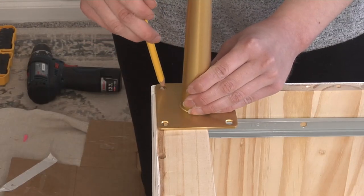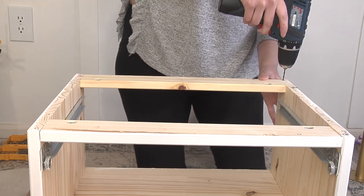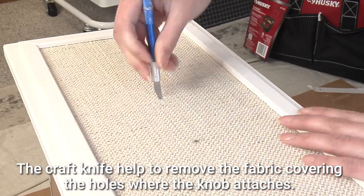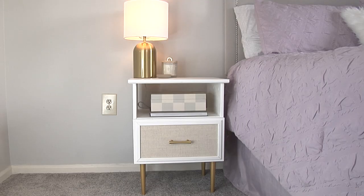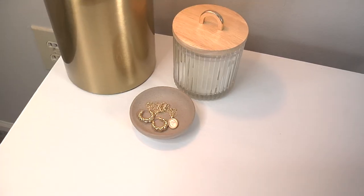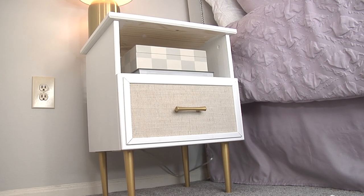After it was all dry, all that's left to do is get that hardware attached. And now I can reveal to you the final product. I am very happy with how this nightstand turned out, and it only cost me $150 to make. Alright, moving on to the next DIY.